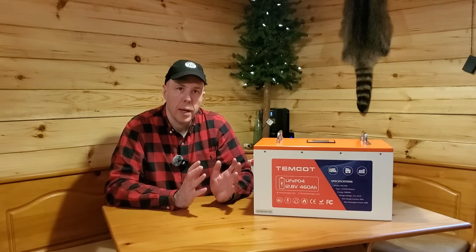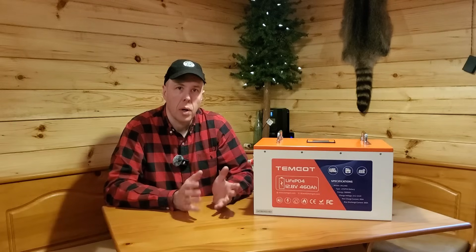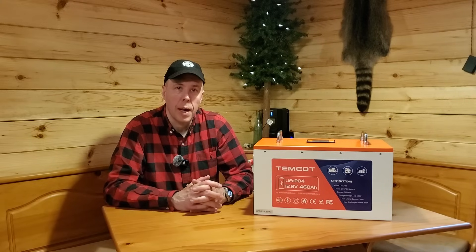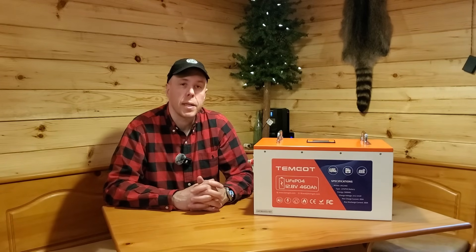Hey guys, welcome back to Hemlock Ridge. Today I wanted to share with you a brand new battery that I think is very impressive for off-grid, solar, any application where you need to store a lot of power. I'm going to be upgrading the battery and my power system in the cabin today, thanks to Temgo, who is sponsoring today's video.